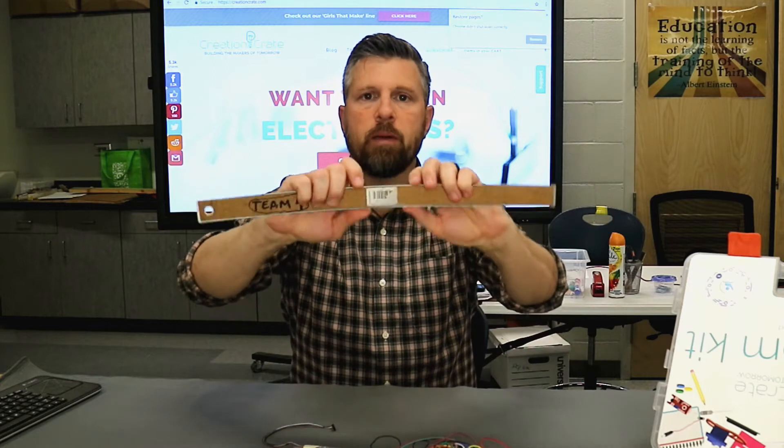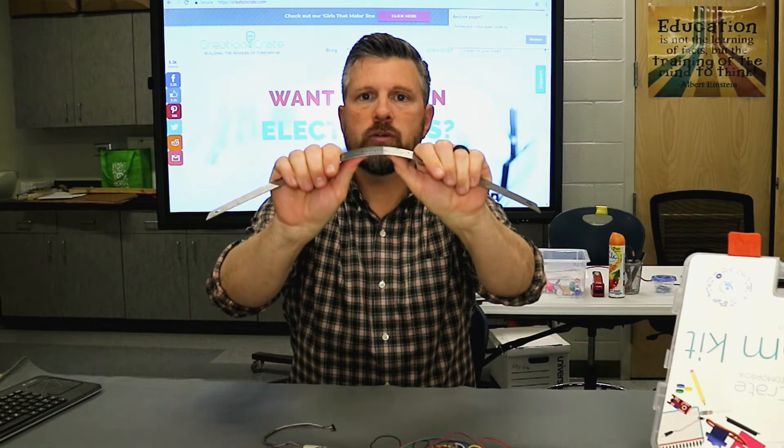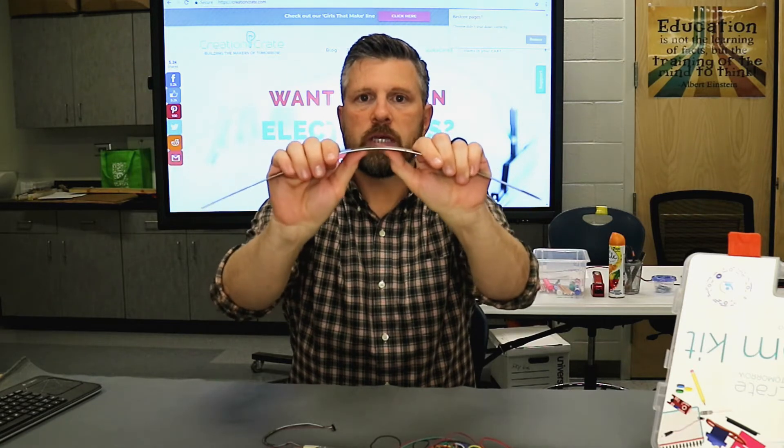So as you bend it — I'm going to use this ruler so you can see — as I bend it you can see the top starts to stretch and the bottom starts to get closer together.